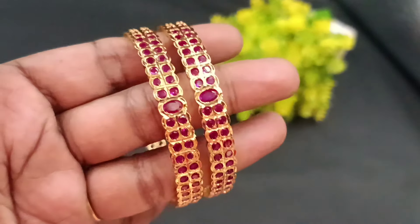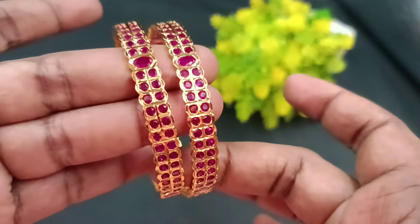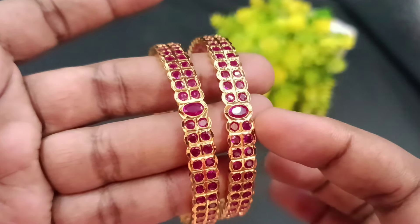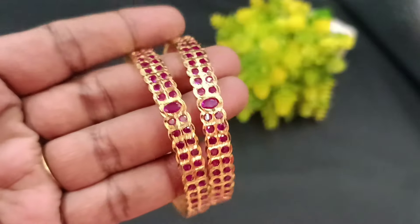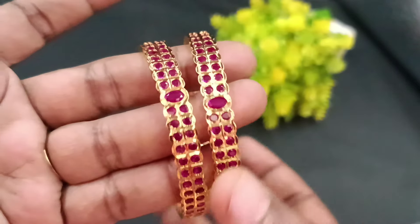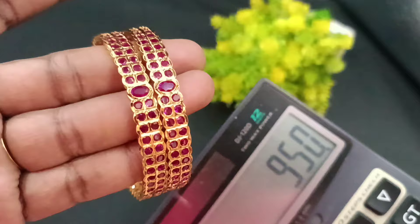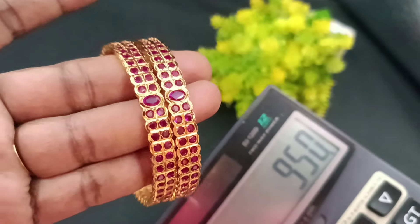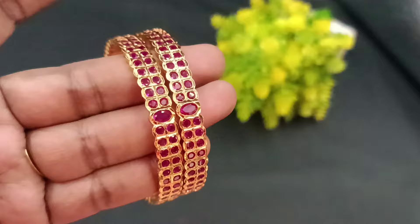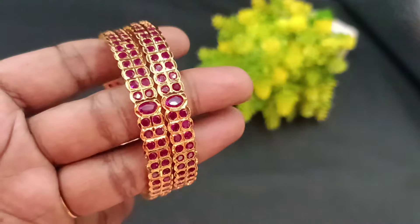Next pack features all ruby stones in gold — very good finishing with a round shape pattern. This is a fast-moving collection. Sizes 24, 26, and 28 are available. The price for full ruby stones is 950. We will also post the full white and multi-color versions. If you are looking at the price of 950, you can find it and place your order.